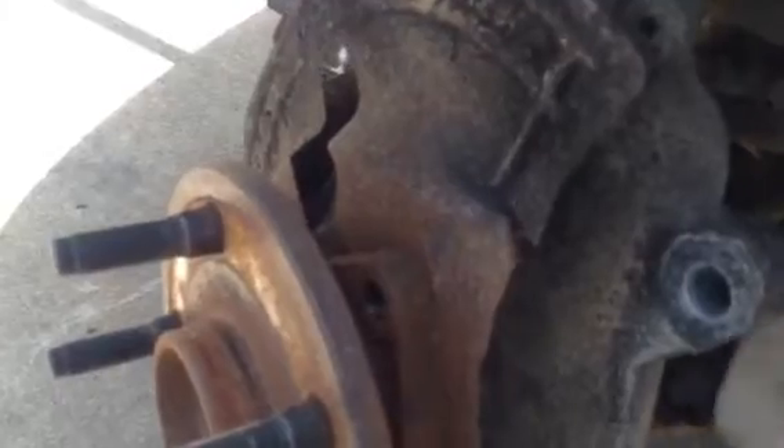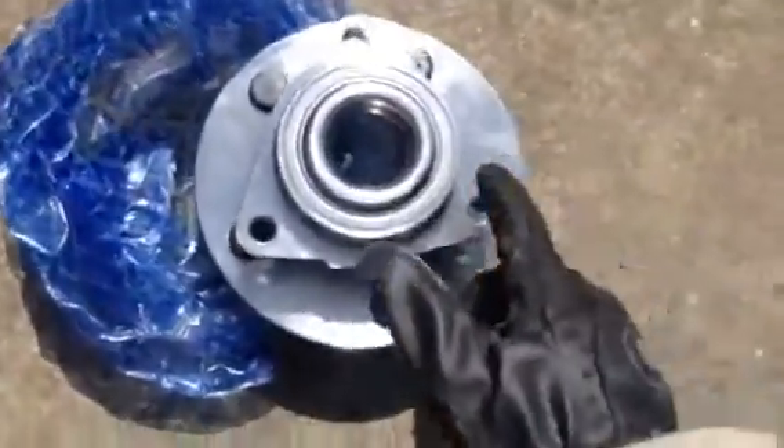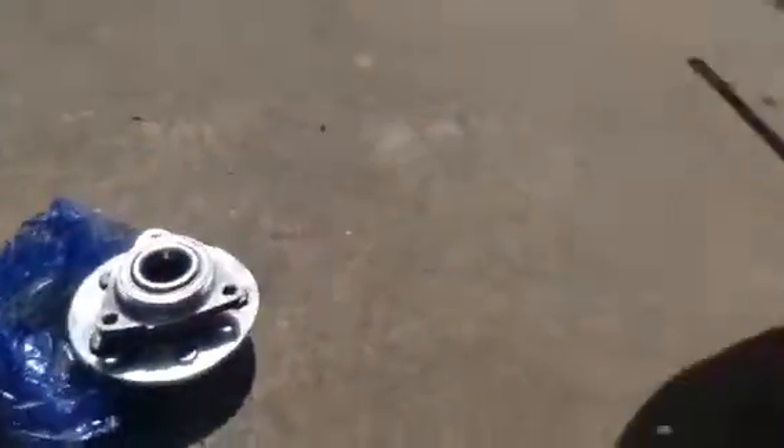This wheel bearing — I put anti-seize on it. This is a tip for people who are probably going to be doing a lot more wheel bearings or hub assemblies in their future. Once you get the hub off and you get the new one, pretty much what you want to do is all around the backside, put a generous amount of anti-seize. So that's just a heads up for you guys.